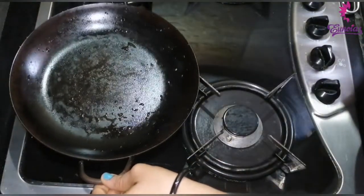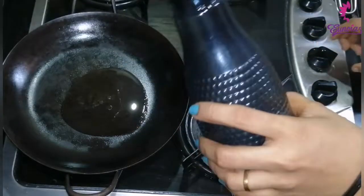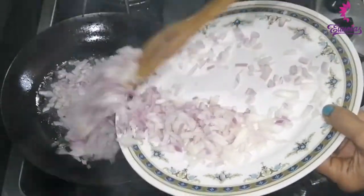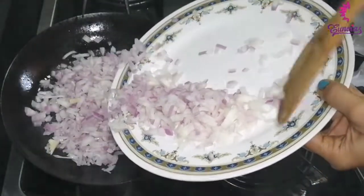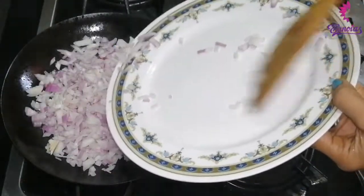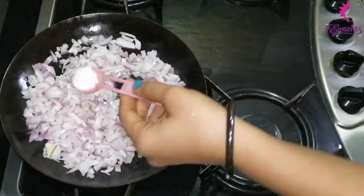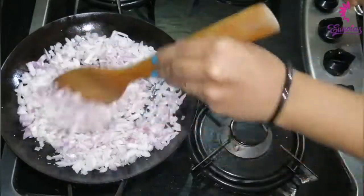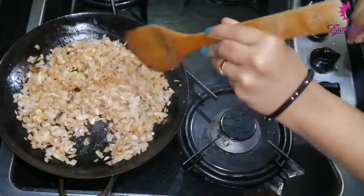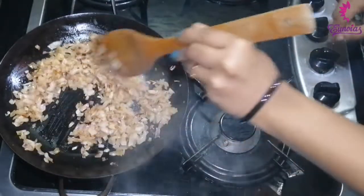Add 2-3 tablespoons of oil, then add 4 tablespoons of oil. Mix it. The color is light brown.